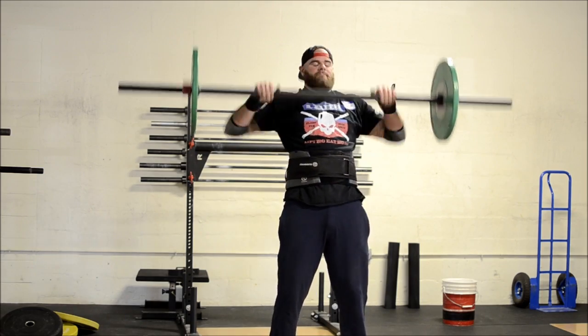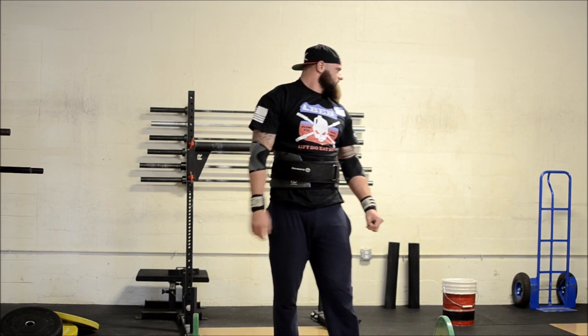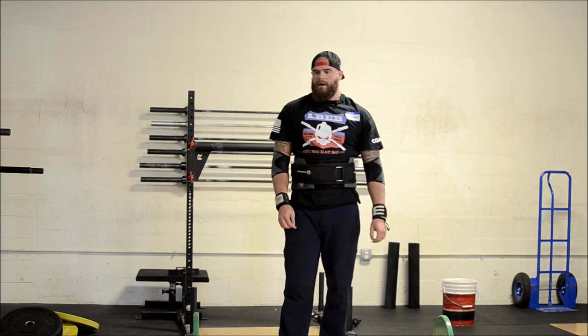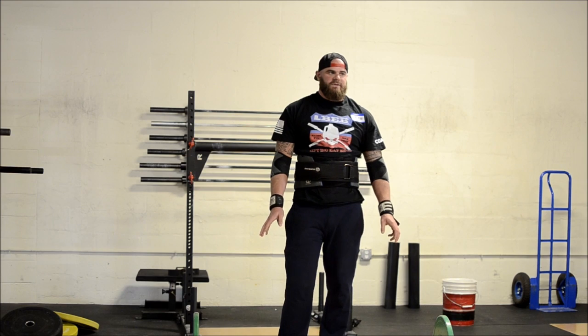I believe we have two axles, so let's do women on one and men on the other side. Let's start with very small jumps — it's going to be very technical.